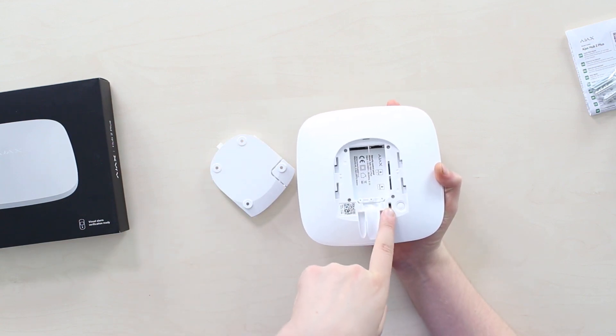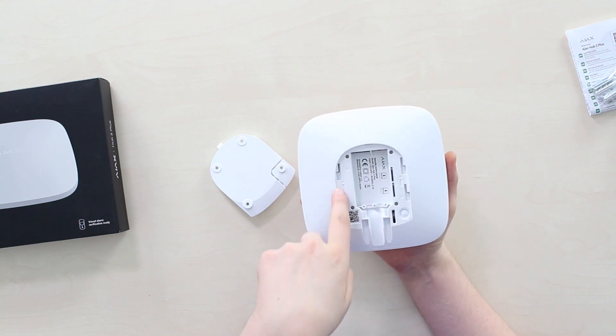This is the power button, tamper button, and the QR code to activate the Hub in the phone app.